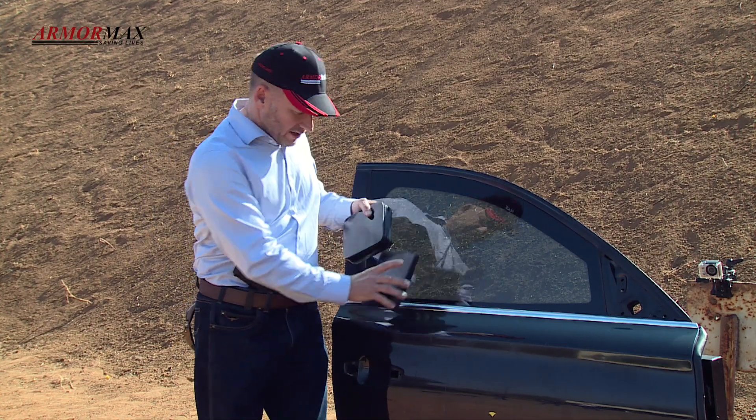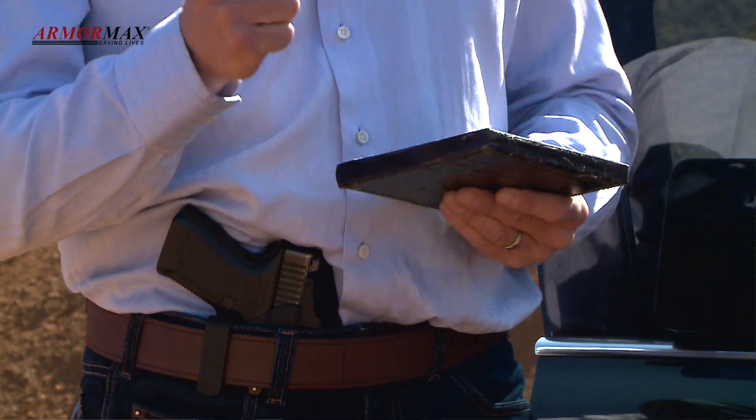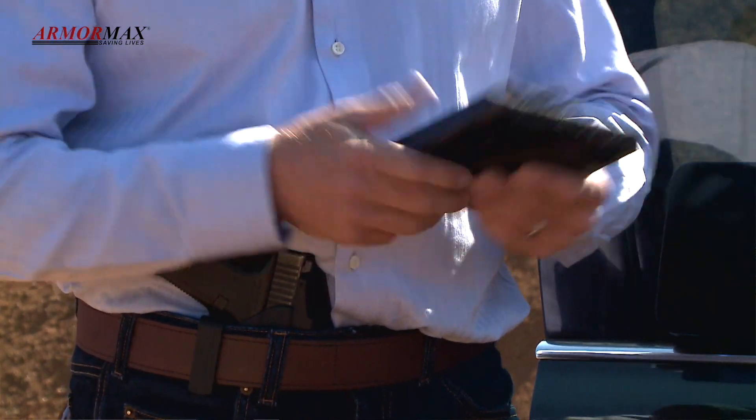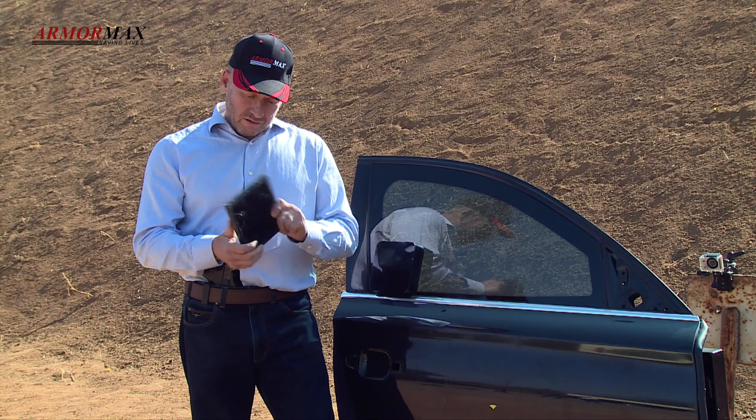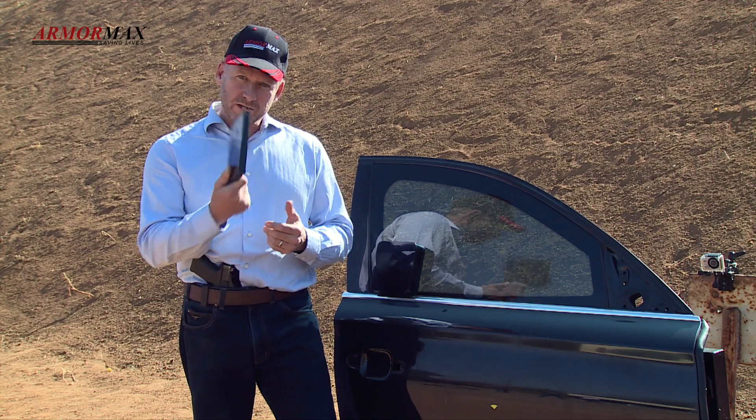Further down inside the door we have what we call our opaque armour. Now traditionally vehicles were armoured with thick ballistic steel and it made the cars incredibly heavy. It's hard to convey a sense of weight on form but this is the lightweight armour that we use.